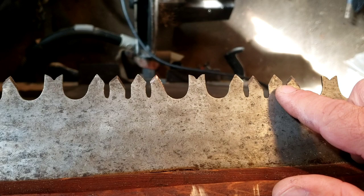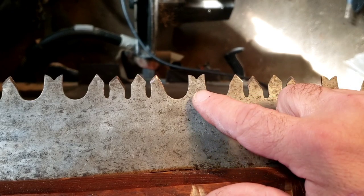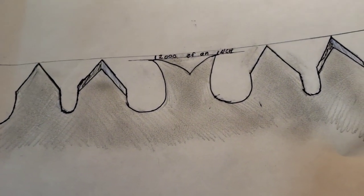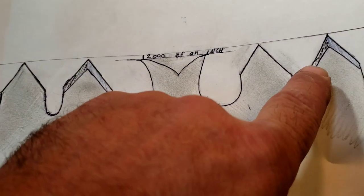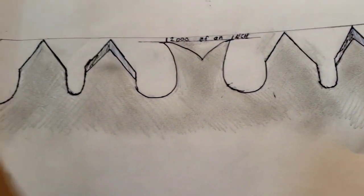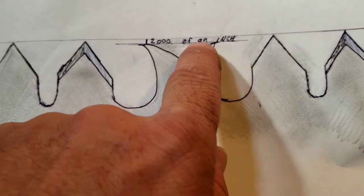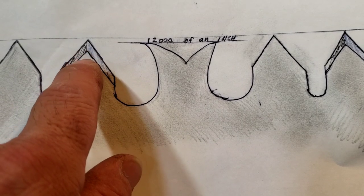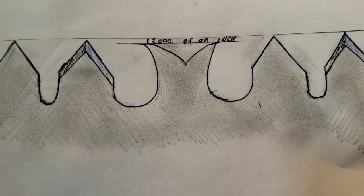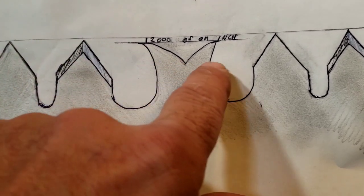These are the cutter teeth and this is a raker tooth. They're very important, but now that I've filed all these teeth, all these raker teeth are a bit too high now. In this diagram I made, you can see that the cutter teeth alternate — we have a bevel on this side, and then this tooth the bevel is on the other side, and it continues that way all the way down the saw. This raker tooth needs to be 12 thou of an inch shorter than the cutter teeth. That number can depend on what kind of wood you're cutting — whether it's hardwood, softwood, greenwood, or drywood. I mostly cut drywood with my saw, so 12 thou is the right number.